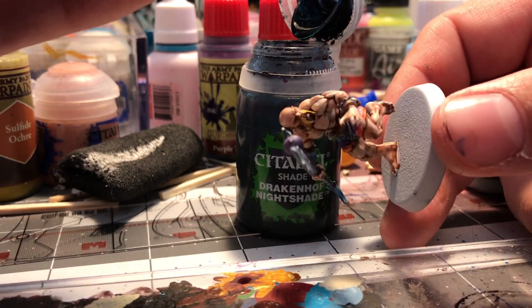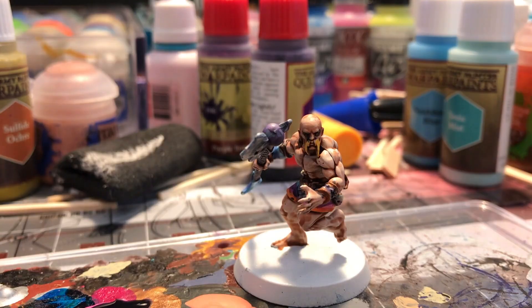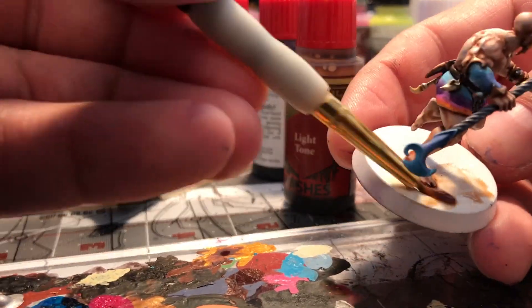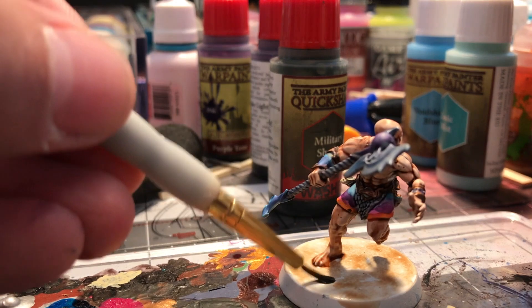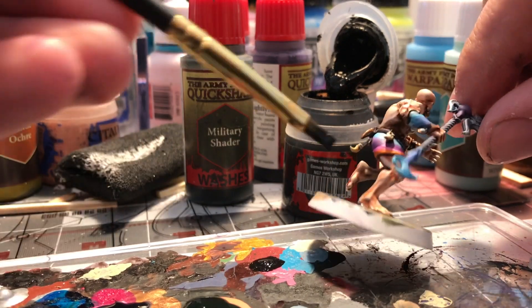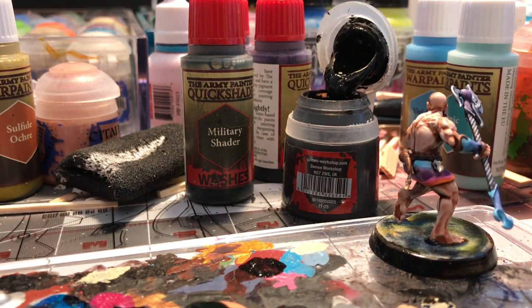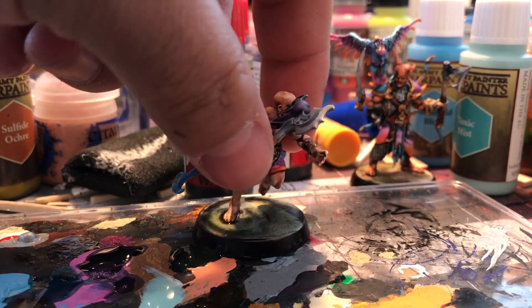Then a little bit of Drakenhof Nightshade in the eyes. I stopped painting the whites of the eyes a long time ago and just add shade — it looks fantastic from a tabletop view. Then here I'm applying color to the base. Occasionally I'll throw on some flock, but generally I do a lot of watercolor technique with the inks to spread it out and not give a fully discernible base color, so when it dries it's muted — they can be playing in the woods, on concrete, wherever — and it doesn't detract from where you're actually playing.